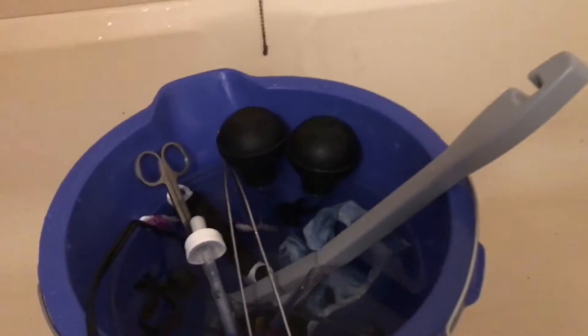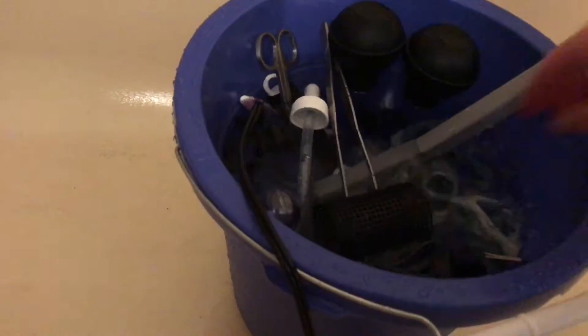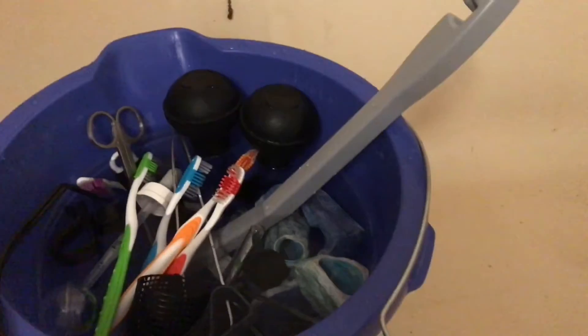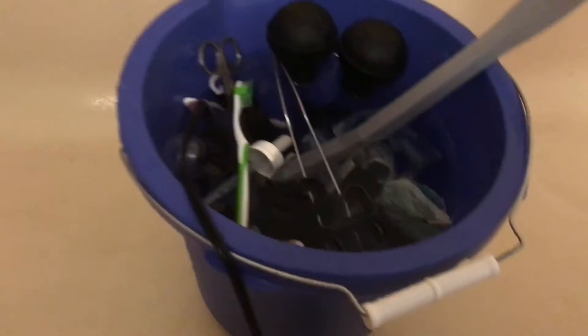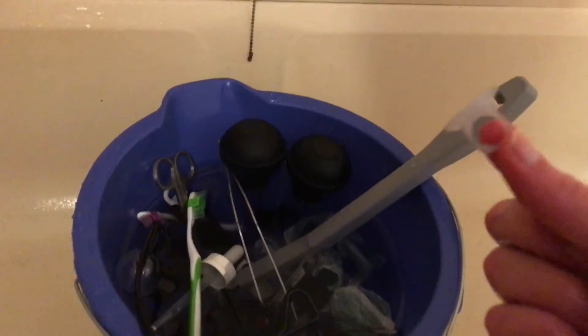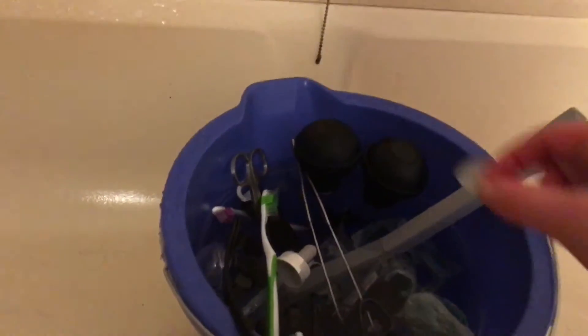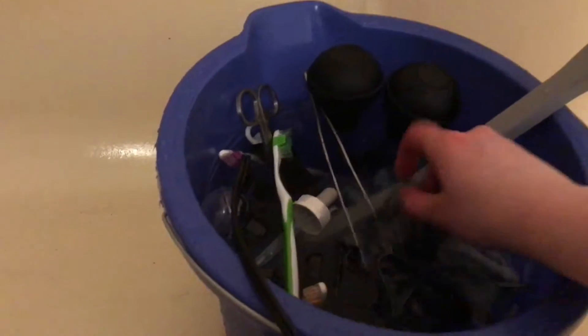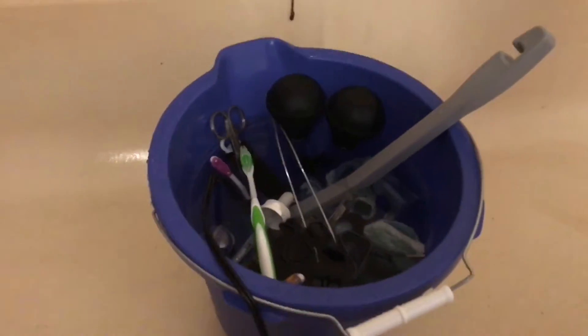I'm just going to keep them in the bucket. And this will turn things like this little plastic suction cup thing cloudy, instead of being completely clear — just so you know. Alright, that's everything I want to soak in there, so I'm probably only going to leave it soaked for about 10 minutes or so.